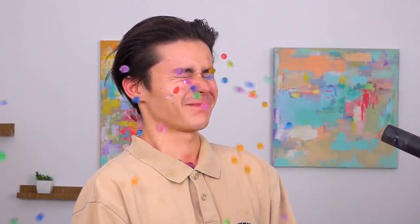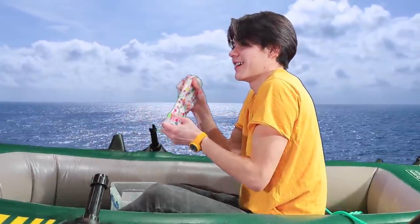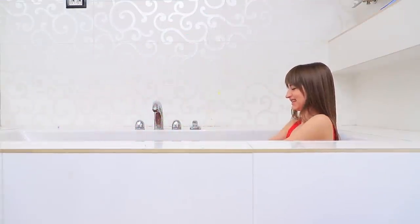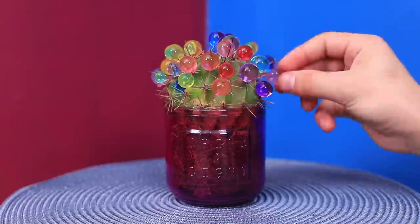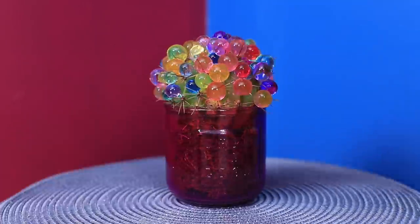Blow Orbeez in your face with a vacuum cleaner! Relax using Orbeez slime! Take an Orbeez bath! Decorate a cactus — awww, adorable! This cactus has an Orbeez wig!